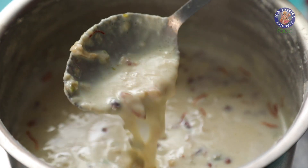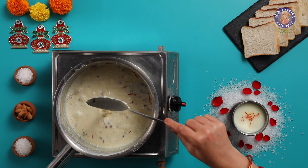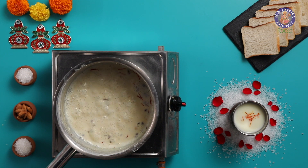The milk is now nice, creamy and thick. We will keep this aside to bring it down to lukewarm temperature.